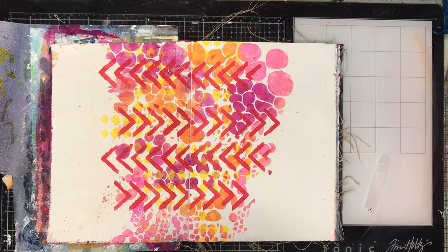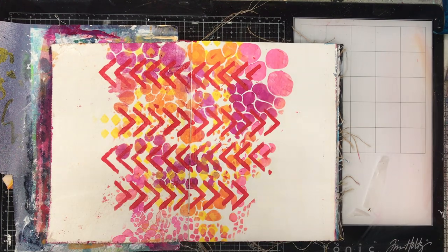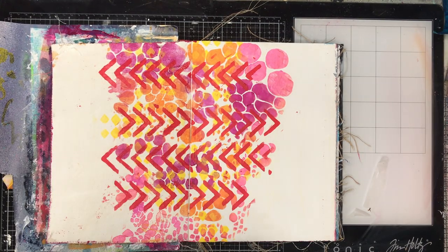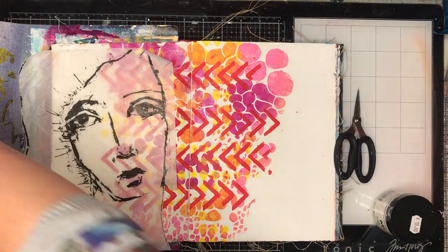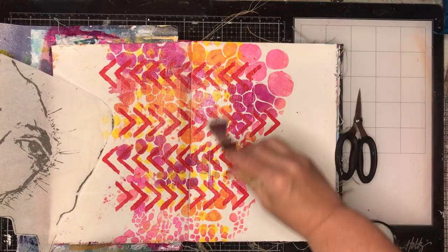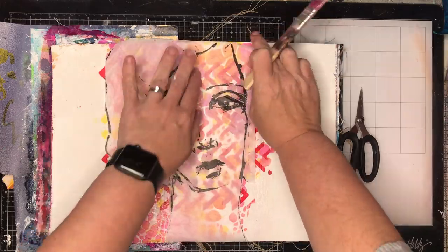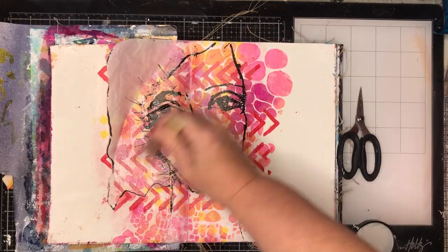For my image I'm using one of the Dina Wakely collage faces. If you wanted to draw your face over the top that would be perfect, but I really like these faces. While I can sort of draw smallish faces, I really haven't challenged myself to draw large faces yet — that's something I'm going to try and work on this year — but until then I'm very lucky that these faces are available to use in your work.